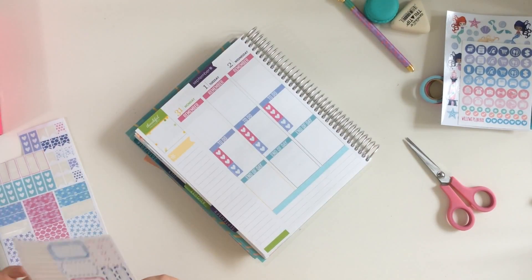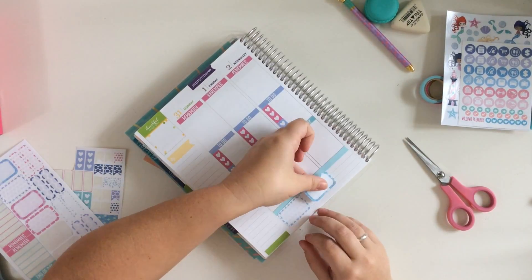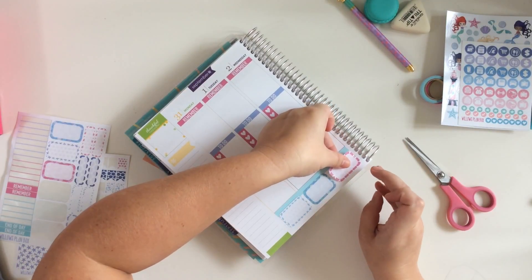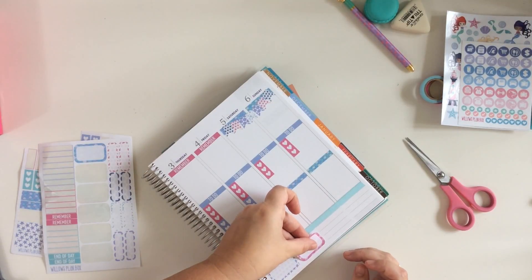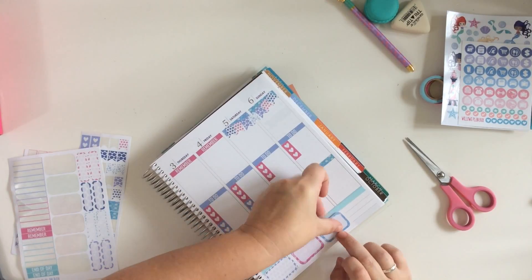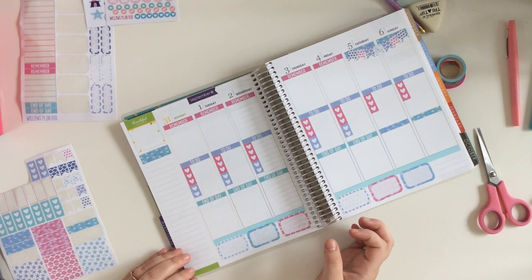I also like to put my meal planning in the bottom, which I think a lot of people do. The set came with six of these half boxes, so I just used them all for the bottom, then used a quarter box and another header box to fill in for Sunday, and that worked just fine. I don't really like to plan out ahead of time what meals we're going to have on which day. So I just put these boxes down, and then when I have my list from the grocery store, I'll write down what meals I have in the boxes and move them around, skip certain days, make something different — but at least I've got it all on that one spread for my meal planning for the week.